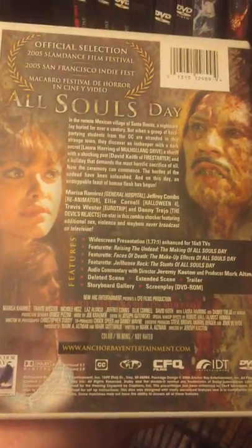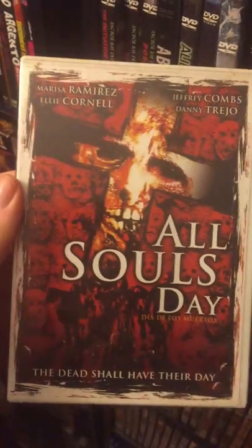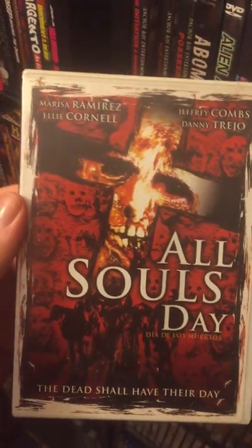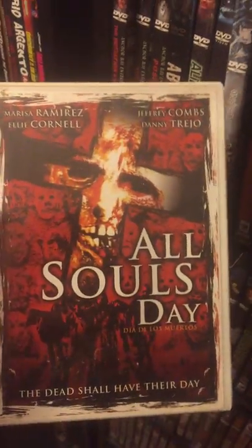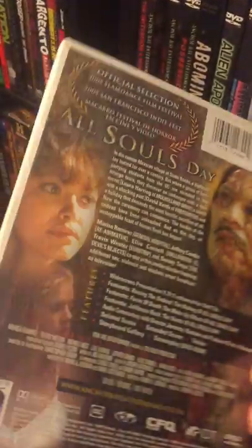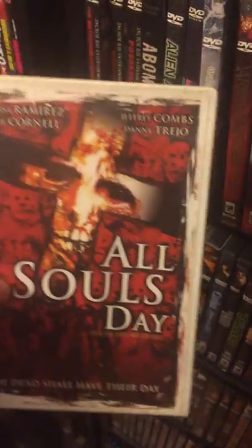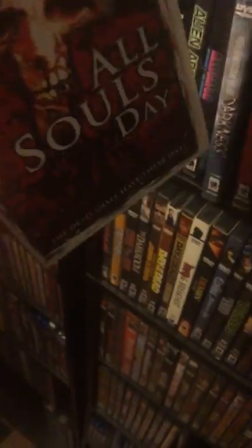We have All Souls Day — another weird zombie flick. It doesn't follow zombie lore, like if you get bit by a zombie you become one; it doesn't have that. It's pretty neat how the story goes. I got Danny Trejo there, who plays the asshole in this movie. It's a pretty cool flick.